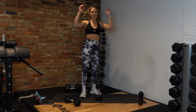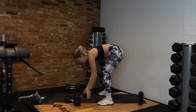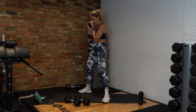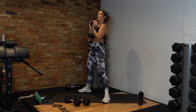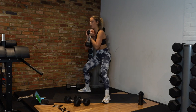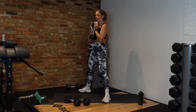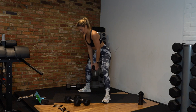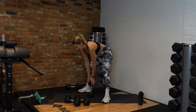Round two — back into our sumo squats. I'm going to challenge myself and grab a heavier weight. If you've got heavy weight, pick it up. Wide stance, down and up — nice and slow, chest up. You can also hold the dumbbell in goblet position; leaning forward a little gets more glutes. Five, three, two, and rest.